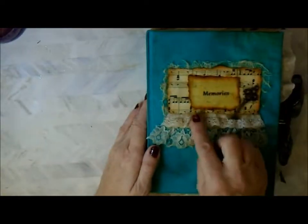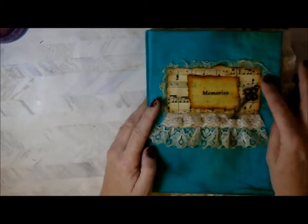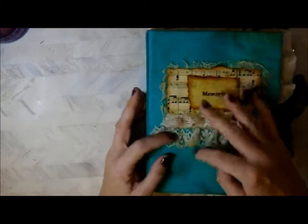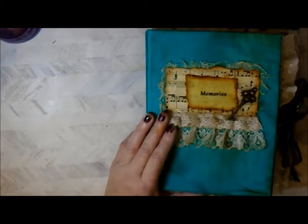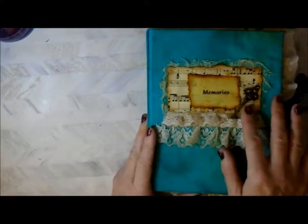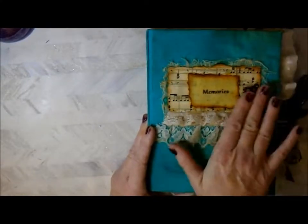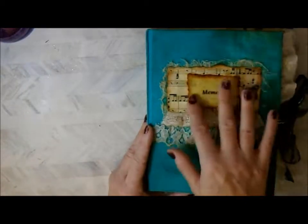On the front I've just layered up a collage of music paper, plain paper that says 'memories', some cheesecloth, some different lace trims, and this key. My granddaughter Lily is with me today - she's got a little bit of a cough. The key I stuck down with glossy accents and I covered the whole lot, giving it a nice tough sheen. We've got a nice ribbon enclosure.